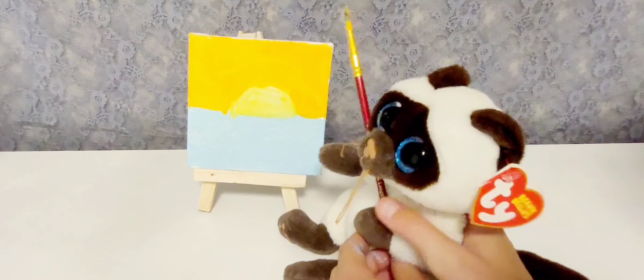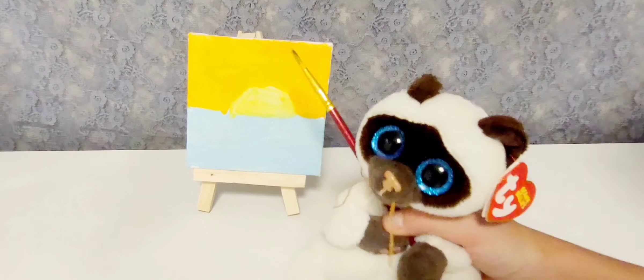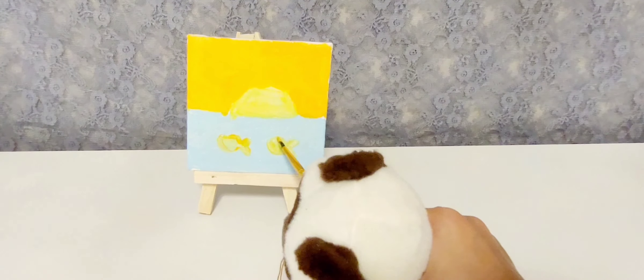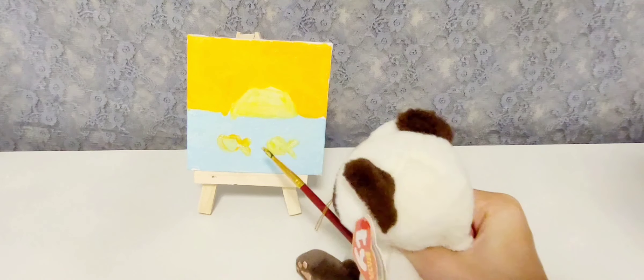It turned out amazing, hasn't it? I think now we can start making the fishies. How do the fishies look? They look good, right? I think they should be goldfish.